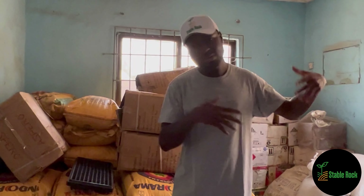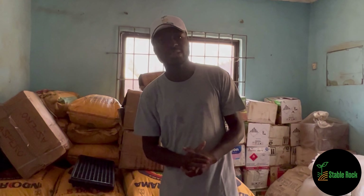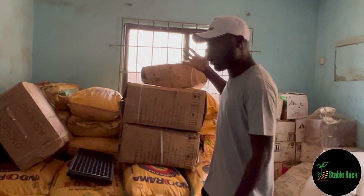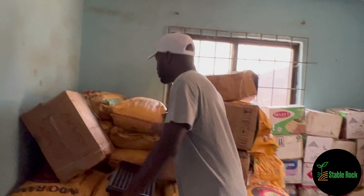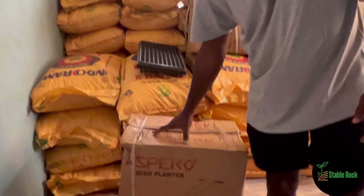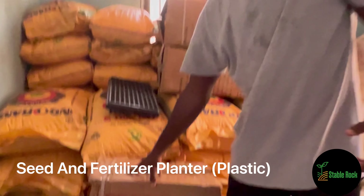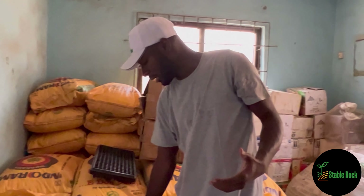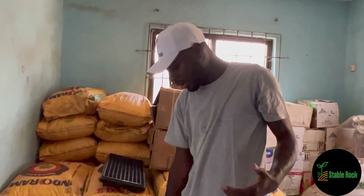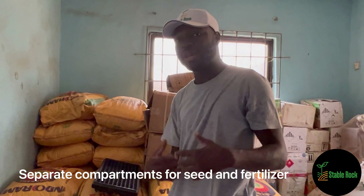The part about having fertile soil is kind of a given - it's obvious. So let's assume you have your fertile soil. What do you do next? Next, for us, we have these - these are our manual planters. It's a seed planter. It comes with a place for you to pour your seeds in and pour your fertilizer in, and then you can plant in a more efficient and productive way on your farm.